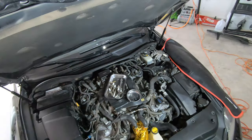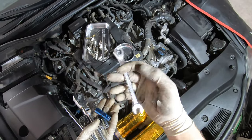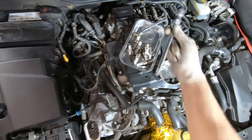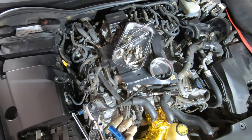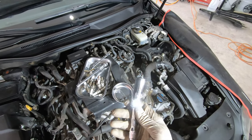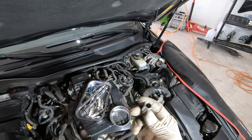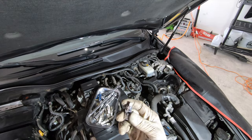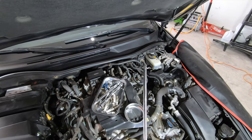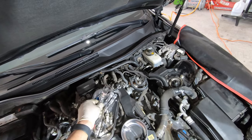Everything's put back together on the driver's side, besides the plastics. These are the tools I used: a 10mm wrench — doesn't have to be a ratchet wrench, it's just what I have — an assortment of 3/8 extensions of different lengths, a couple of wobble extensions, a 5/8 spark plug socket, a deep-well 10mm quarter-inch, a shallow 10mm quarter-inch, a quarter-inch swivel to break loose those coil pack bolts, a 3/8 ratchet, and a quarter-inch ratchet. Just super basic hand tools — you don't need anything fancy.